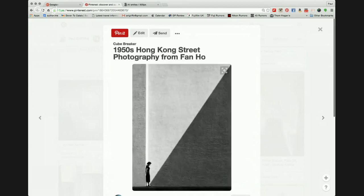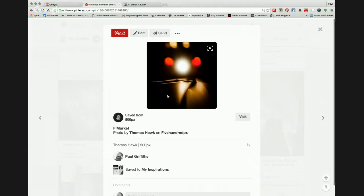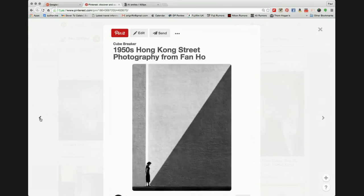Then we come to a photographer called Fan Ho — not that well known, but again using angle, line, and direction. There's a lady standing against a column, with beautiful light and shadow. Very minimalistic, very almost plain apart from a texture on the wall. A great photographer to look at.